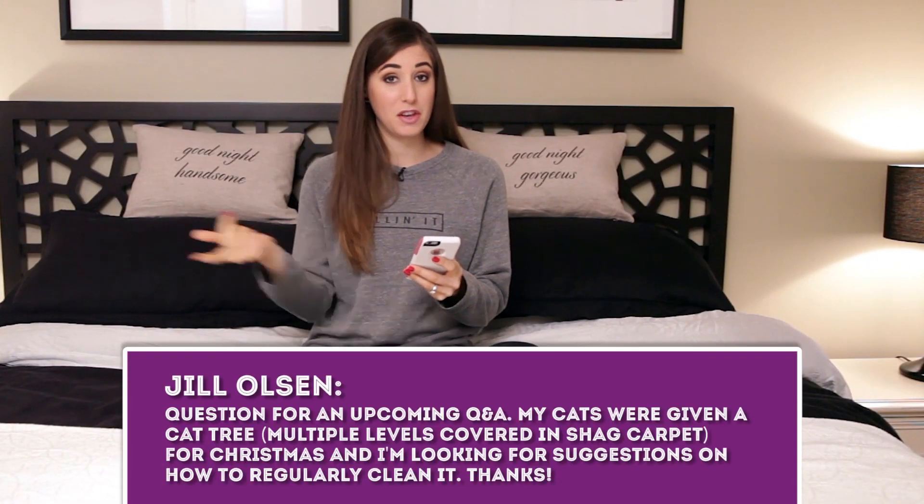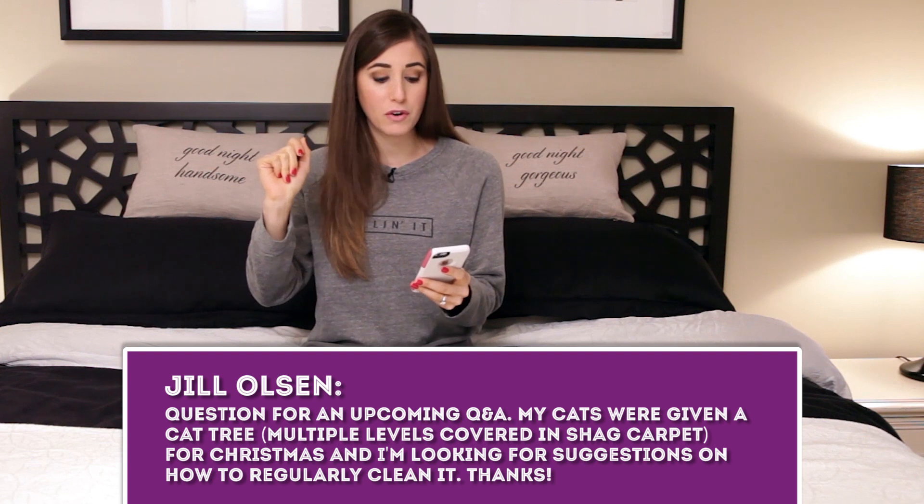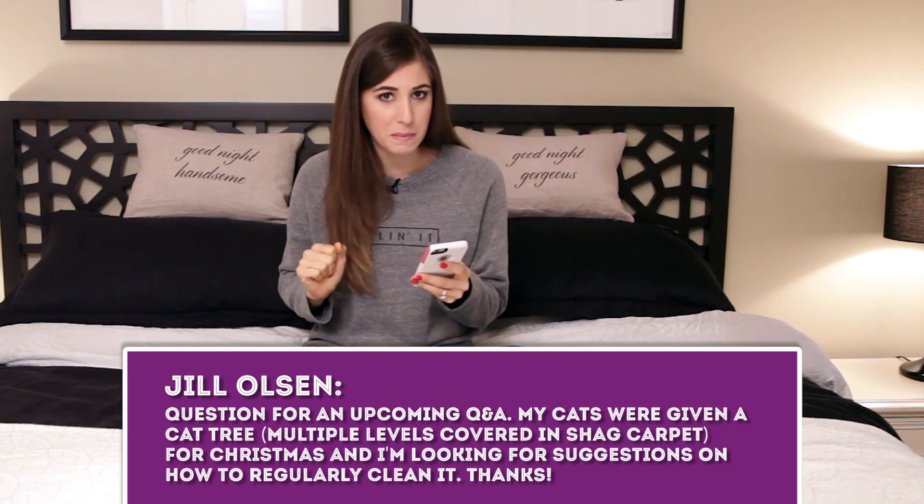Jill Olson says her cats were given a cat tree covered in shag carpet for Christmas and she's looking for suggestions on how to regularly clean it. It's important that cats' scents stay on their toys so they're familiar with them. To keep it clean, especially if there's a stain, use a little solution of dish soap and water with a cleaning toothbrush. Brush up the stain, rinse with water, pat dry. To deodorize, sprinkle baking soda over the cat tree and vacuum it up with an attachment.